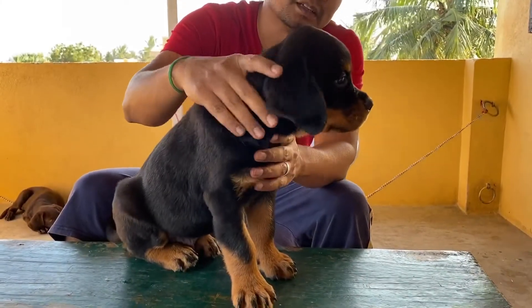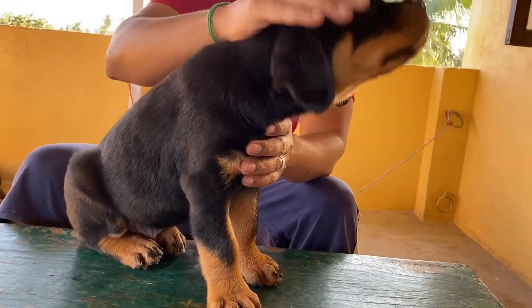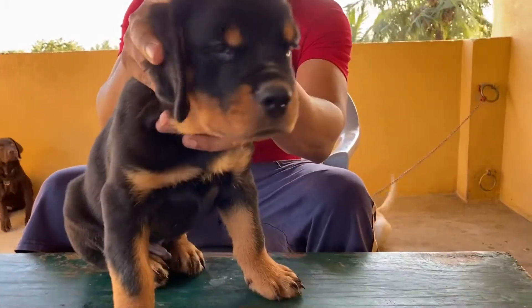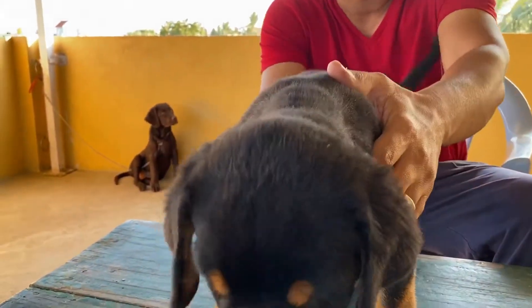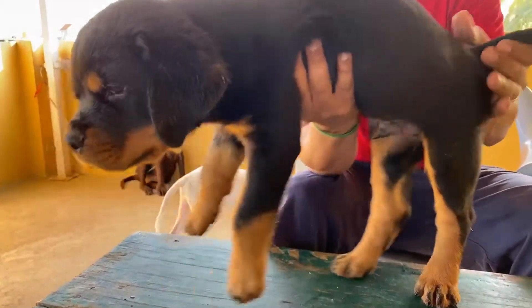Welcome to VJ Vlogs Rottweiler puppy. Mellor Munch holder. Punch face, sand sail face. Quality. Father, Mother, Allah Champion bloodline. Heavy bone.